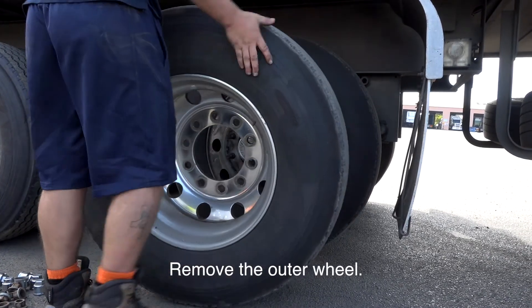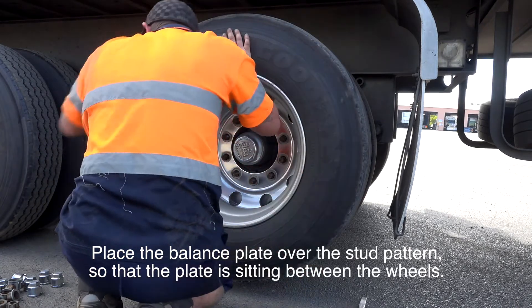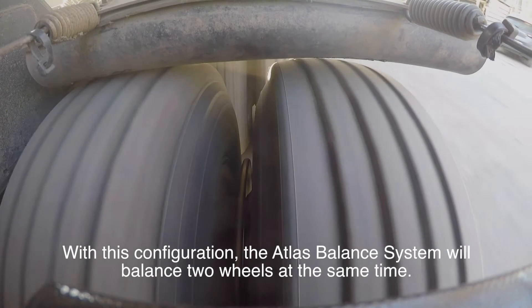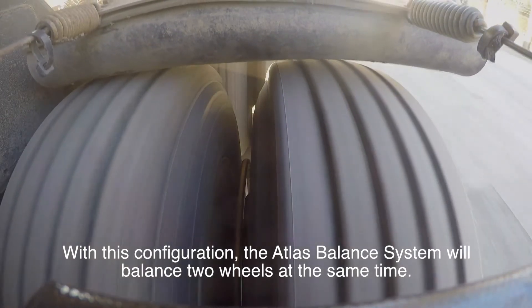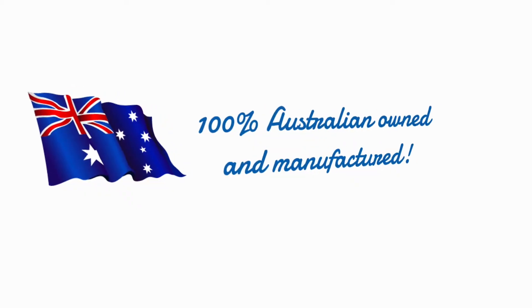simply remove the outer wheel, place the balance plate over the stud pattern so the plate is sitting between the wheels. This configuration will allow the Atlas Balance system to balance two wheels at the same time.